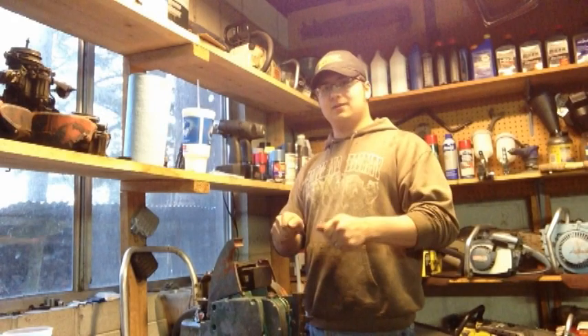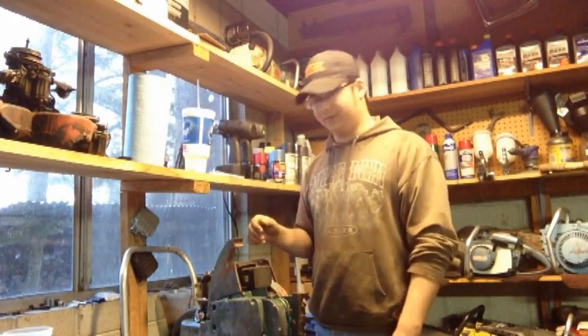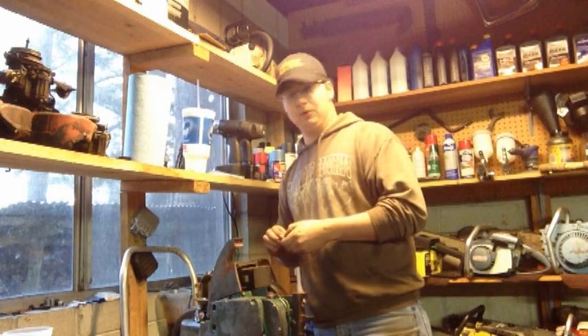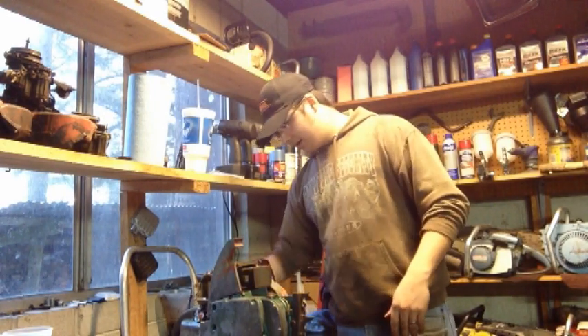Sometimes you just charge it a few times, hook it back up, and all of a sudden you'll have spark. That's what happened with this one — I hooked it up and had spark. I couldn't say no to that, I was pretty darn happy with that.